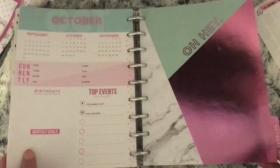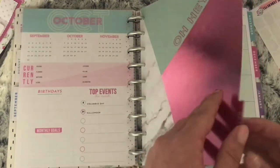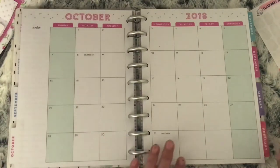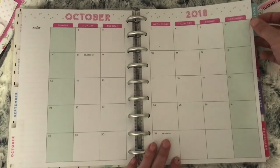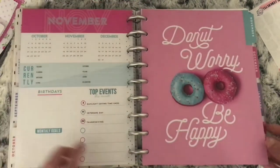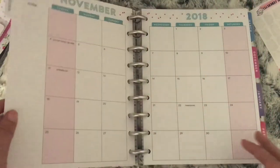October has a lovely foiled effect and it says Oh Hey on it. I think this is my favourite divider. That is your monthly for October. Moving on to November — the divider says Donut Worry Be Happy, and it's pink again for November.